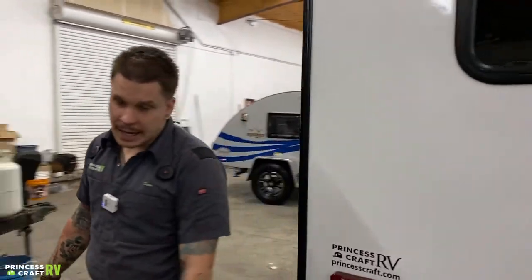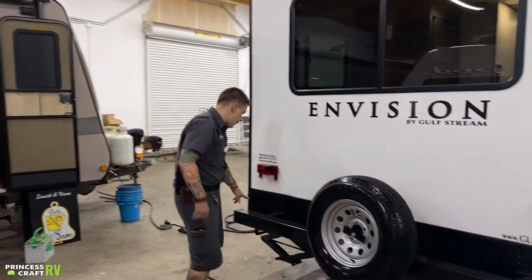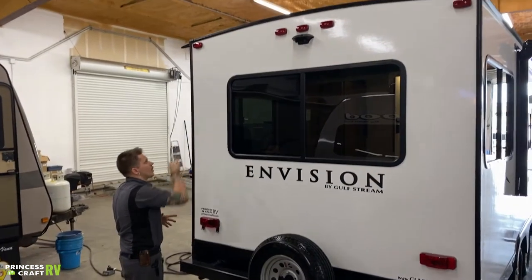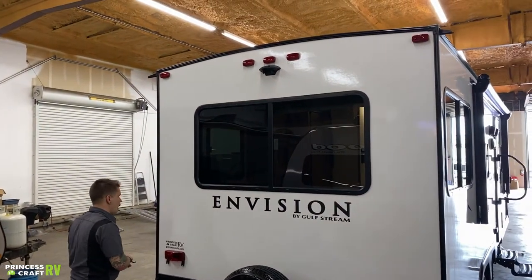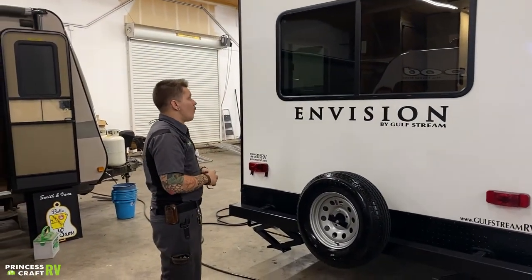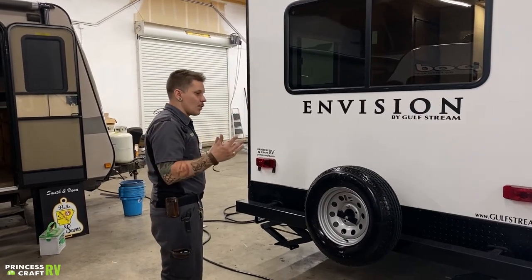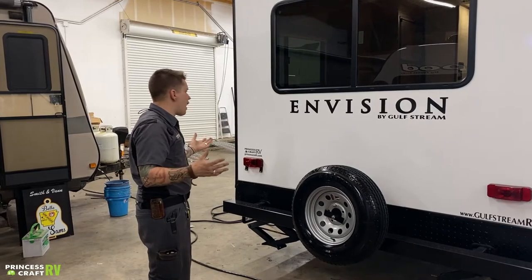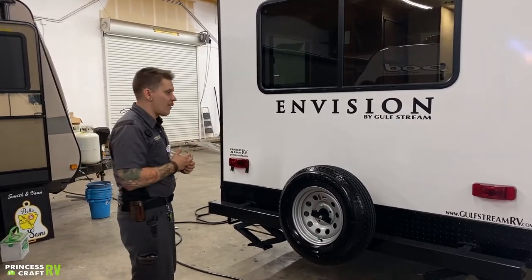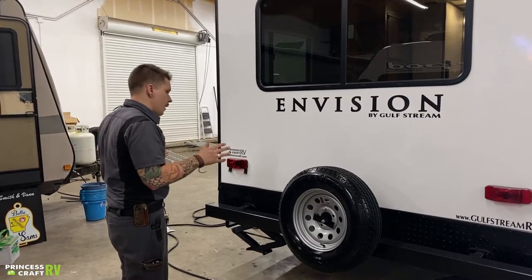Coming around to the rear of the unit, we have your full-size spare tire, your tube storage bumper, taillights, marker lights, and things like that. This particular unit is pre-wired for a backup camera — all the hard work is essentially done. You can remove the dummy plate and replace it with your camera of choice, and we're actually getting ready to do that shortly, so this unit will have a backup camera on it.